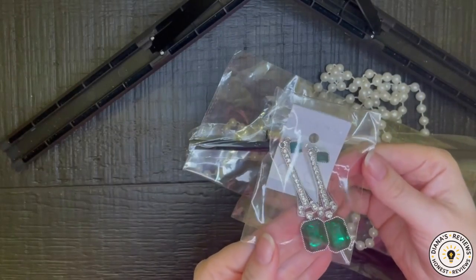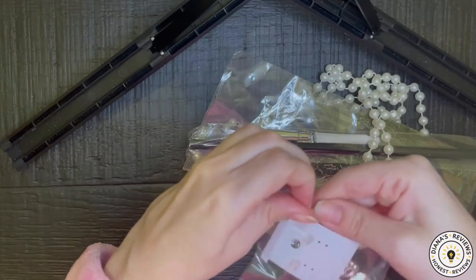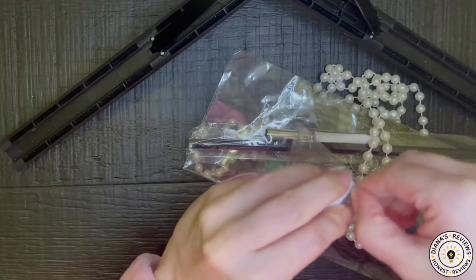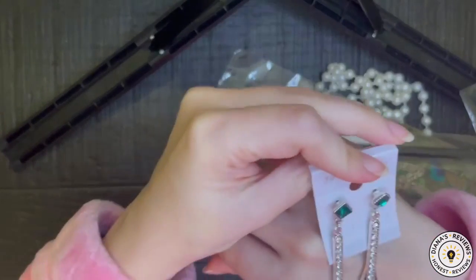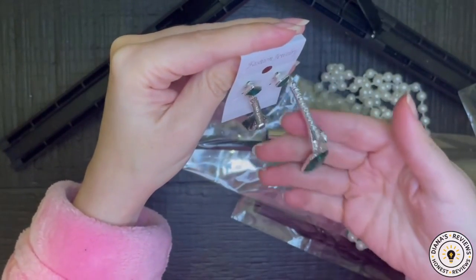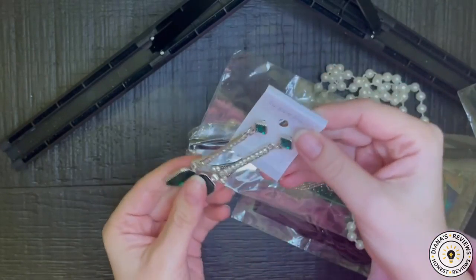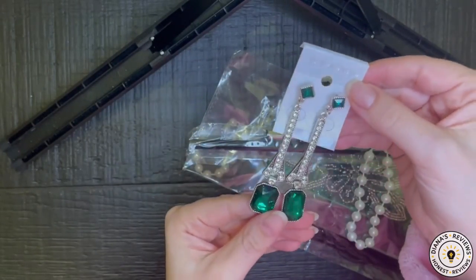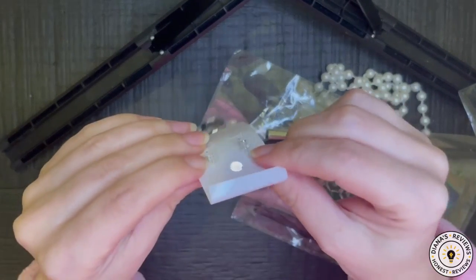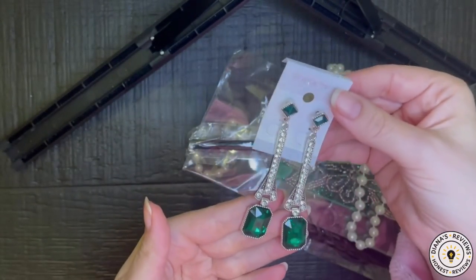Look at these gorgeous earrings. I could literally wear this with any emerald color or even black colored dress for the holidays. They are a little bit heavy in weight, so I would probably need to take them off after pictures because I can't handle heavy weighted earrings — they pull on my earlobe. The backing is pretty standard; I wish it was a flat, larger scale backing to support this extra weight, but they are very pretty.